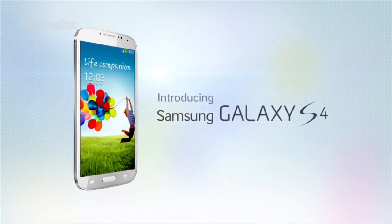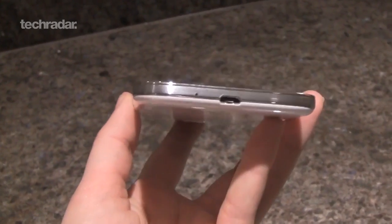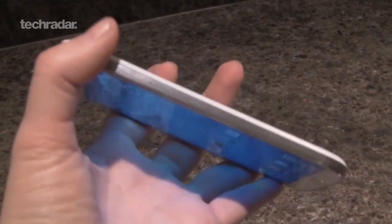The design is a bit uninspired, retaining the polycarbonate shell of mobiles past and striking a balance between the Galaxy S2, S3 and Note 2 devices. A metallic band around the edge of the device does give it a more premium feel, but apart from that, there's nothing really to write home about.